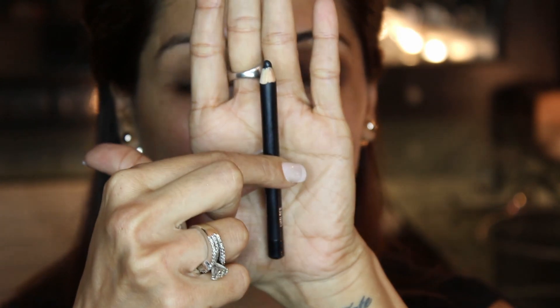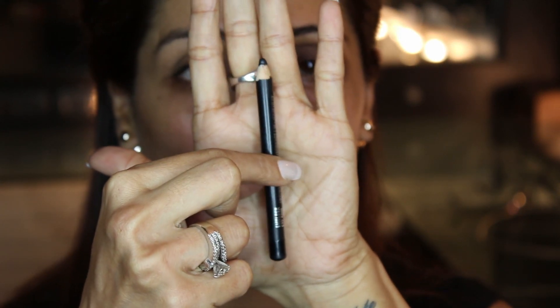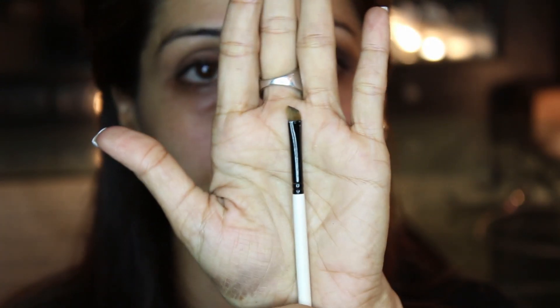Now I am going to take this black pencil from MAC — it's called Smolder. I do a thin line. At the outer corner I just take an angular brush, the one I'm using is by MAC, and I just flick it a little more upwards.